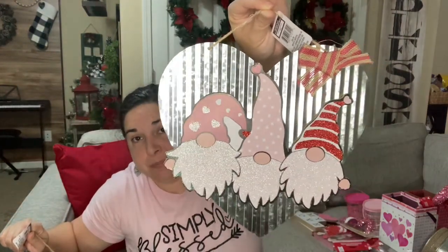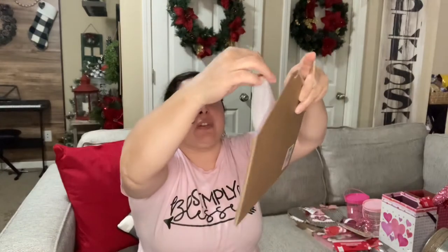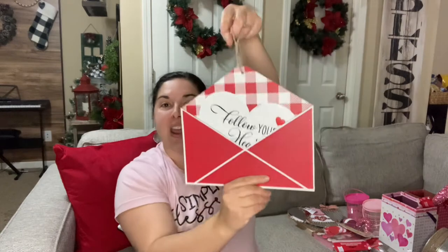If you're a gnome lover, you are going to love these galvanized hearts. They have a jute string for hanging — one says 'I Love You' with a gnome holding a heart, and another has a set of three gnomes. These are perfect if you have a farmhouse look. I also got this beautiful hanger that looks like an open envelope with a heart coming out that says 'Follow Your Heart' — you can position it however you like.